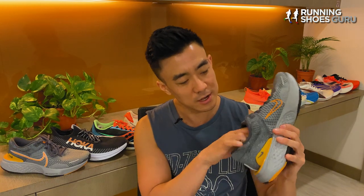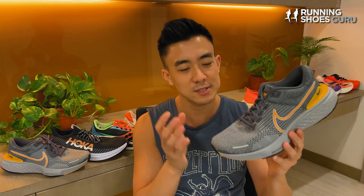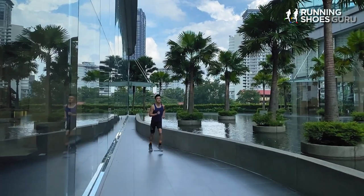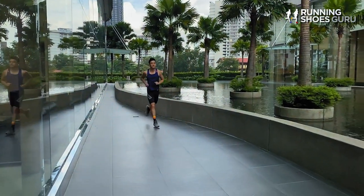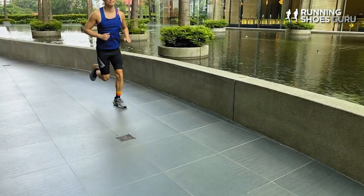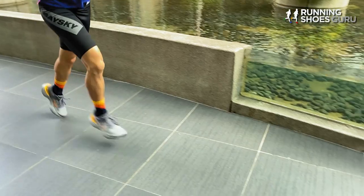If you have a look under the insole you can see that there's no strobe lining, so your foot sits directly on top of the Zoom X foam. What this does is it allows your foot to sink into the foam even more and this increases the plush feel. I mostly use my Invincible Run 2 for easy runs, but it's also really fun to use for short fast workouts like 400 meter repeats because of how bouncy this midsole is.